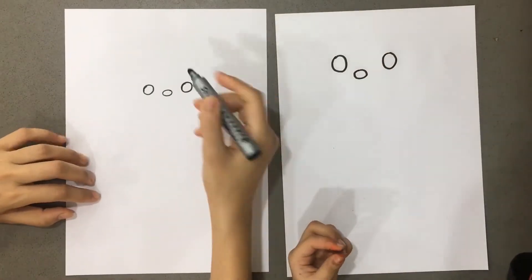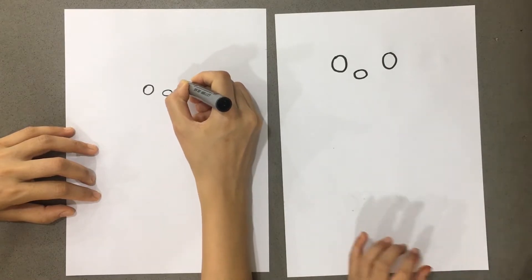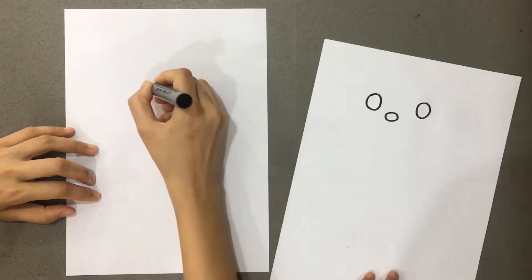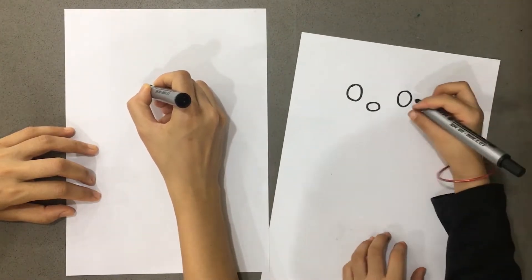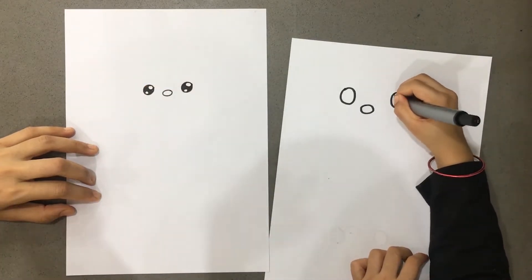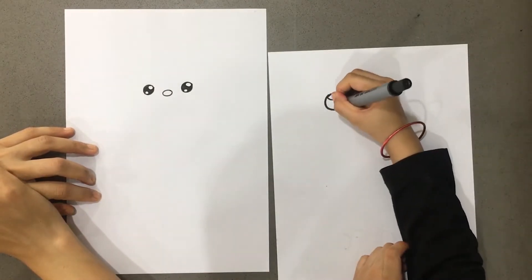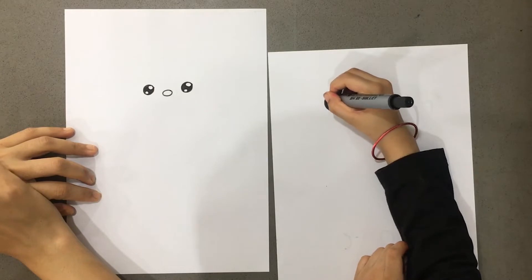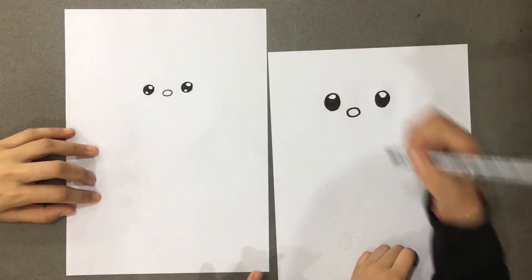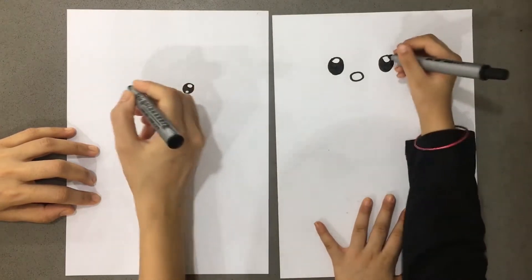Now we will make an eye on the top, on the upper side - one small oval. And then color it black. You can make a girl fireman or a boy fireman? Girl! So you can make the lashes.